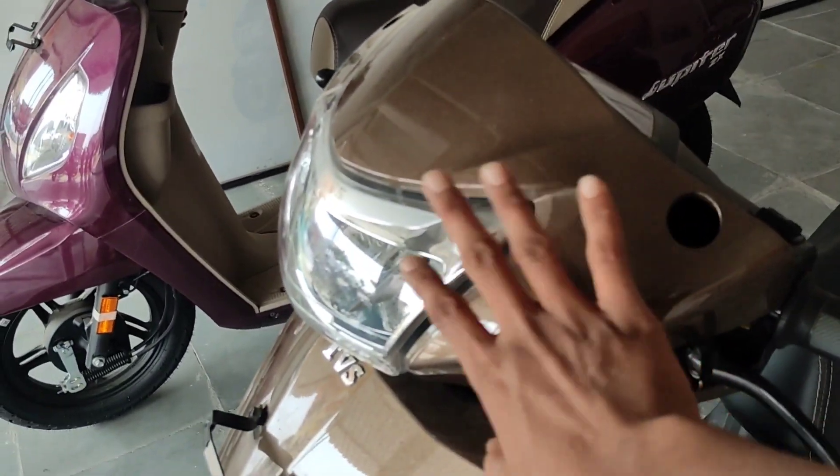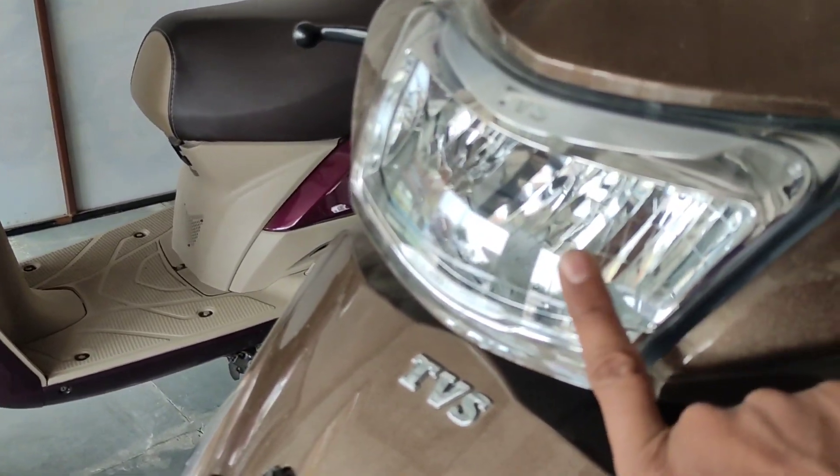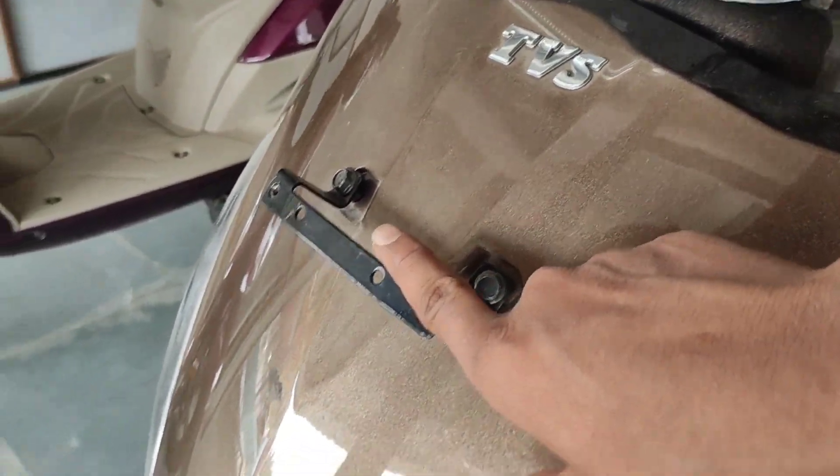Starting with the Jupiter 110cc first. You will get the headlamp, then the TVS logo in chrome finishing, and then the number placement.